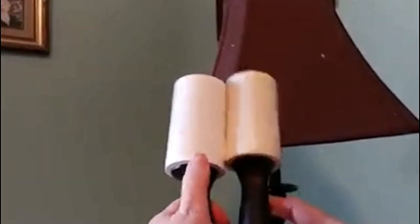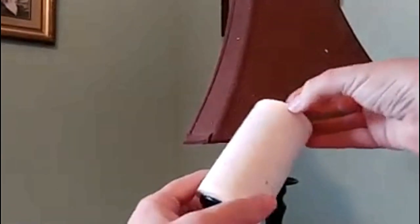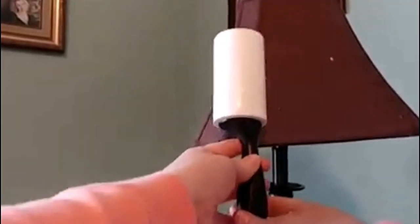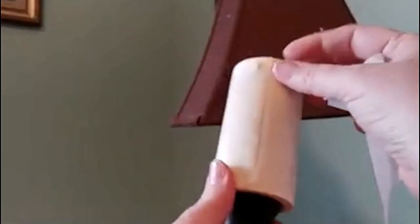The first thing you need is a lint roller. There are cheaper ones that have white paper on them, and then there's one with more of a yellow top roll. I'm going to show you the difference it makes.